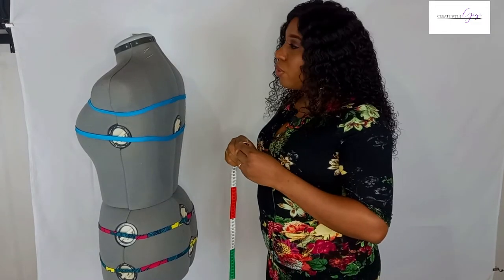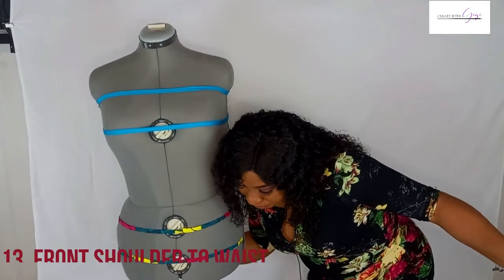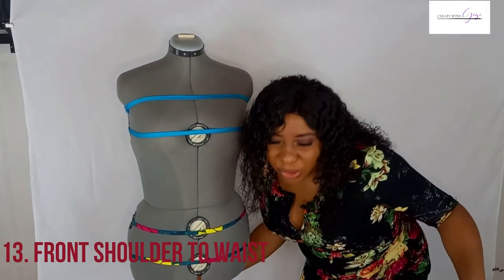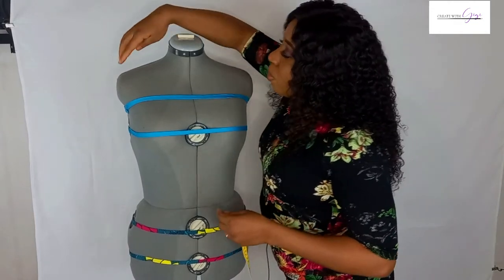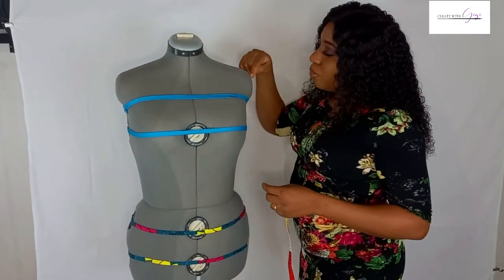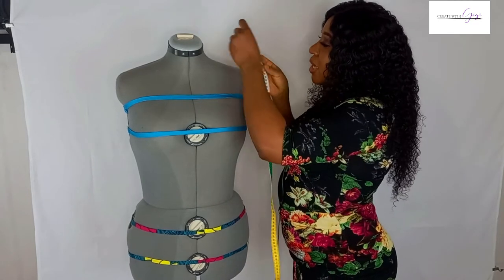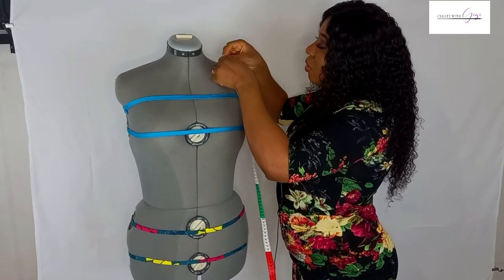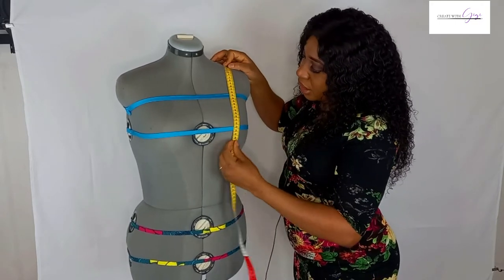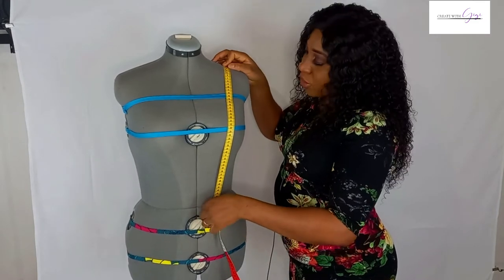The next measurement is the front shoulder to waist. To get this, come to the middle of the shoulder — since the half shoulder is 12 centimeters, you come to 6 centimeters — place the tape there and go all the way down to the waist. This measurement is 46 centimeters.